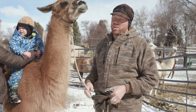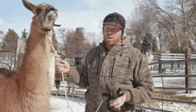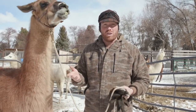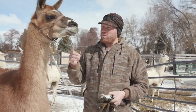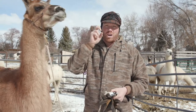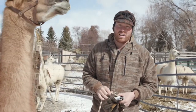The next step is understanding a little bit about llama teeth. We're not going to be floating any of the molars or the front teeth — we're going to be focused primarily on fighting teeth. Llamas have fighting teeth, and both males and females typically will get them. Llamas will have two fighting teeth on the top on one side, two on the top on the other side, and then one on the bottom.